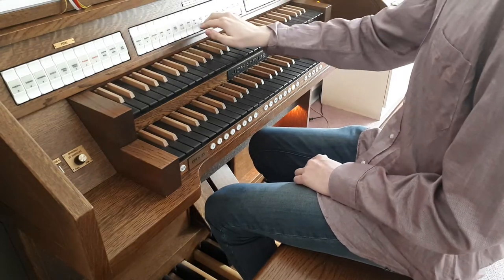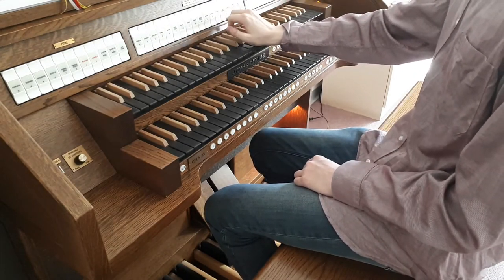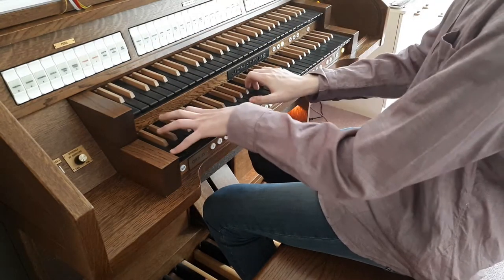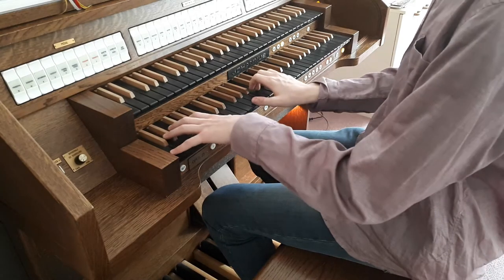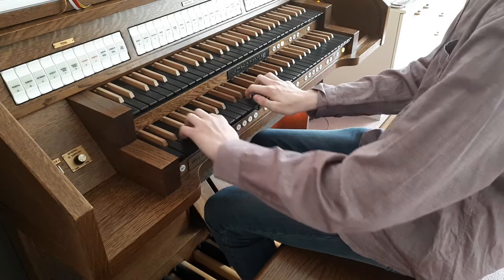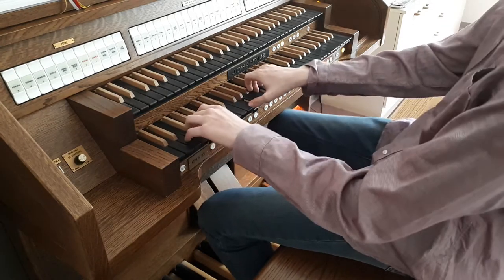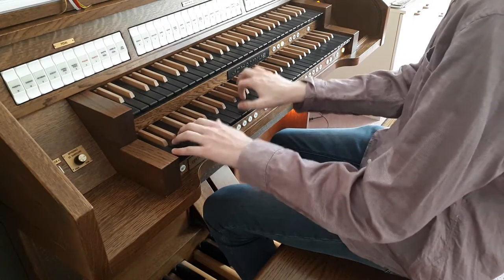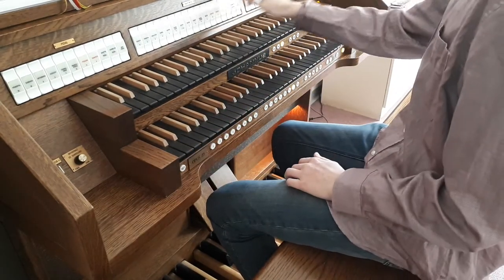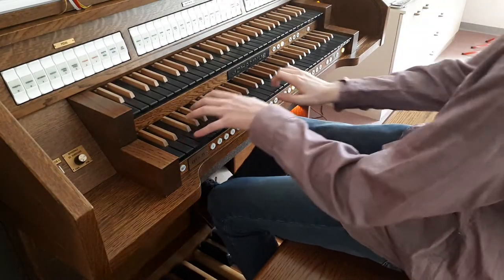Now before we get into the mixtures, we have three reeds. We have the Vox Humana — not like a cinema organ, just a classic one — which is very cool if you put a tremulant on there.